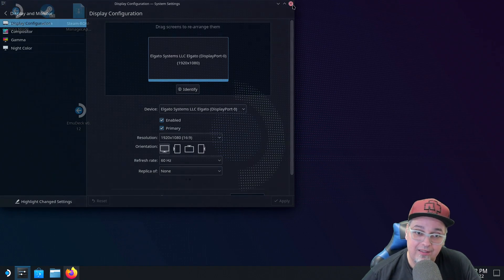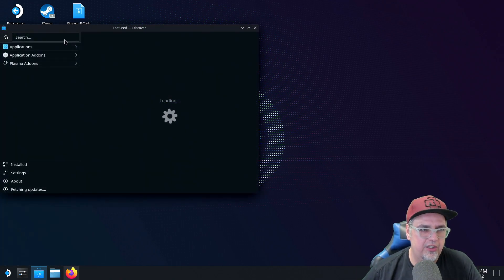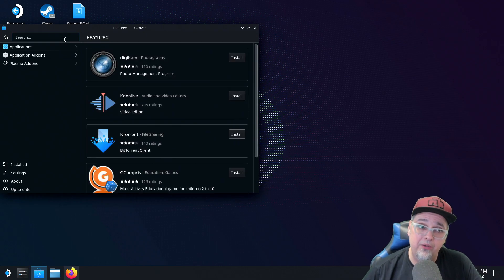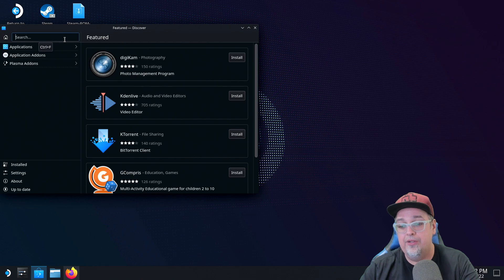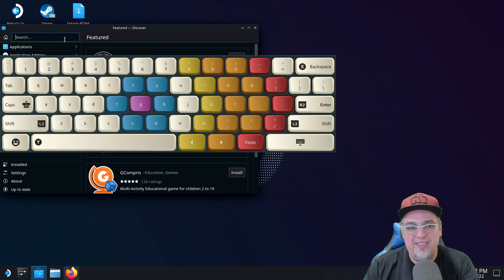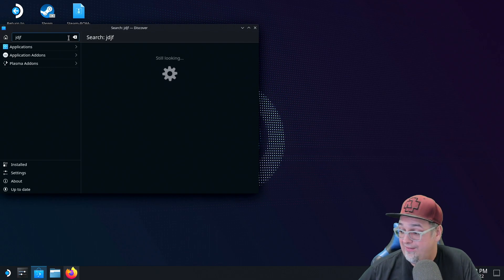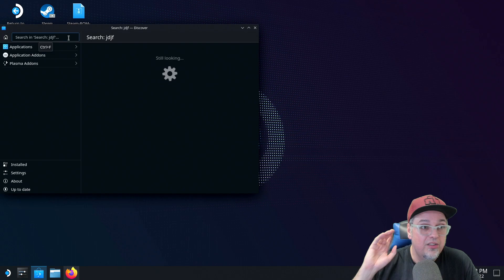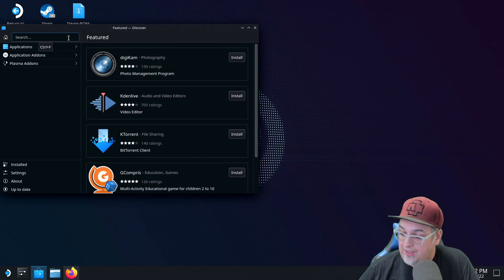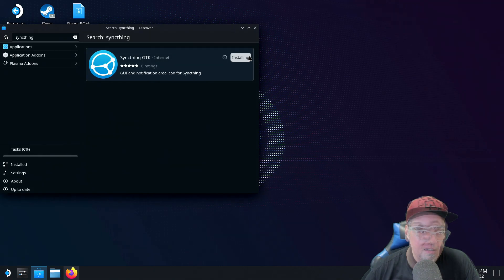To download SyncThing for the Steam Deck, go to the Discover app, or software center, whatever you want to call it. Open that up, let it load, and then go to the search bar. If you're in handheld mode and need the on-screen keyboard, press the Steam button and the X button at the same time — it'll bring up the Steam keyboard. It works fine in Steam OS when searching for games, but in desktop mode, not so much. In the search bar, type in SyncThing, hit Enter, let it search, and then install SyncThing GTK. Give that a moment.